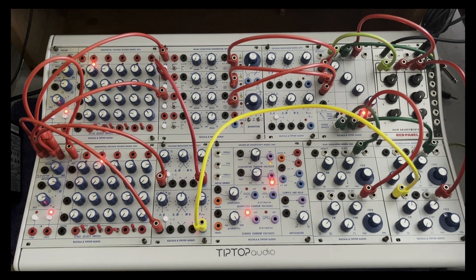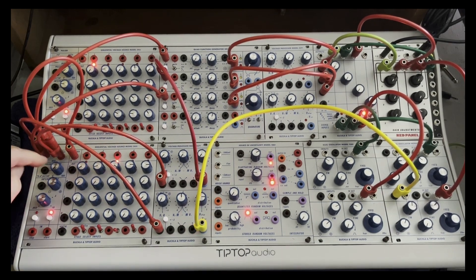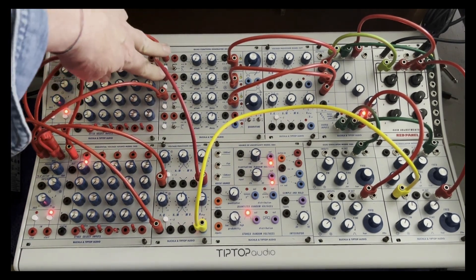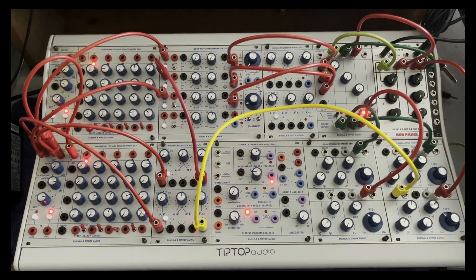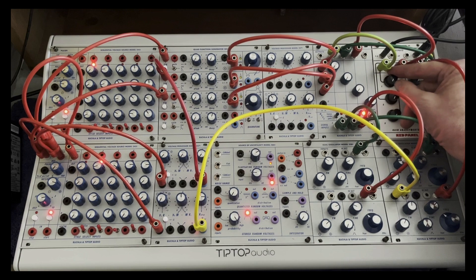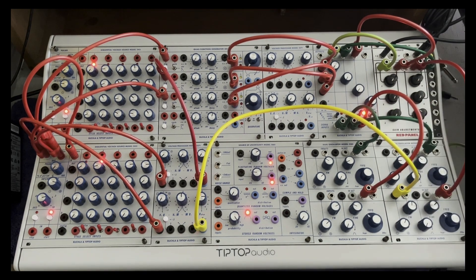That got me thinking: what if I take the pulse, which is basically a pulse wave. In its normal state it's a very short duty cycle, and I'm sending it to a couple of function generators, then over to low pass gates and on to the mixer. In their normal state they are going to be synchronized, but as I increase the pulse width they will eventually ping pong.